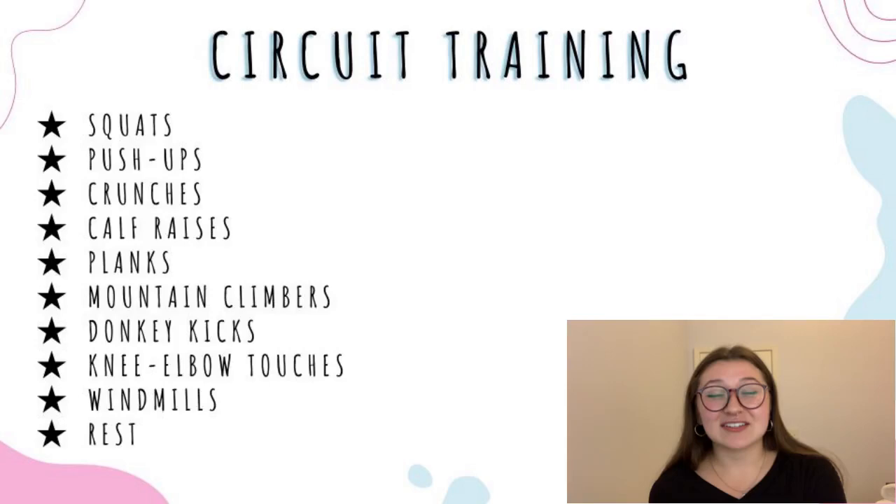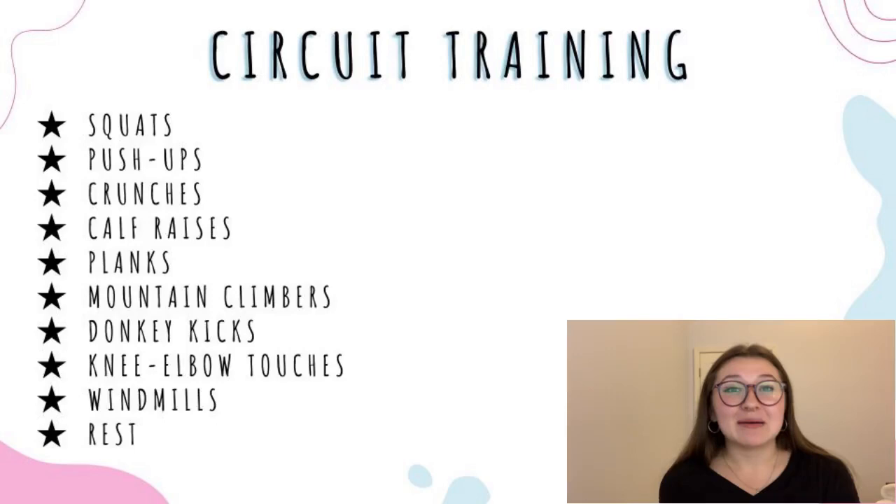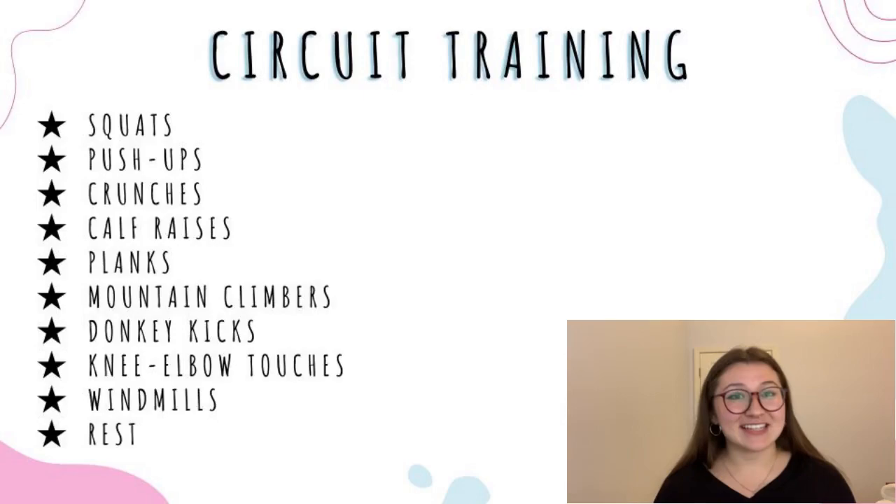Next we have circuit training — I love circuits. What I normally do is write the exercises on an index card and lay them around the track. I'd recommend doing each exercise for about one minute with 30-second breaks in between. The exercises I normally use are squats, push-ups, crunches, calf raises, planks, mountain climbers, donkey kicks, knee elbow touches, windmills, and I usually sprinkle in two rest stations as well. If you want to go the extra mile, I like to make my index cards with cute little designs or encouraging messages like 'keep going, you got this.'